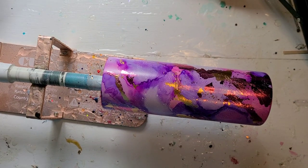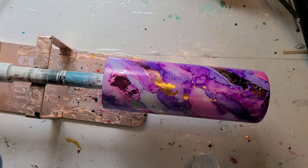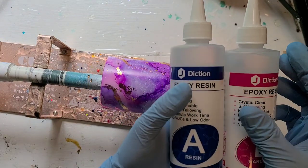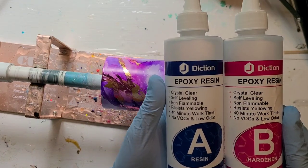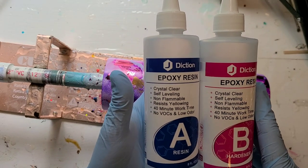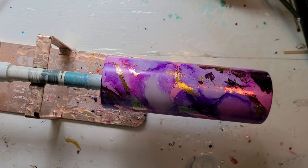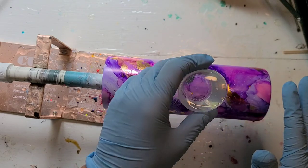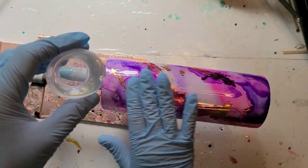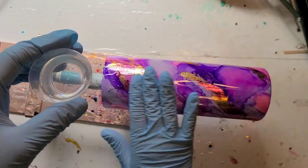I am ready to get resin on this one. I am testing some new resin today — it is a pretty low viscosity resin so it's going to move a lot, making this a fairly thin coat. It is J Diction epoxy resin, available on Amazon. They sent me a 16-ounce kit to test. It is crystal clear, self-leveling, non-flammable, resists yellowing, 40-minute work time, no VOCs, and low odor. This is going to be my regular coat test for this resin. It mixed up really nicely with very low bubbles.